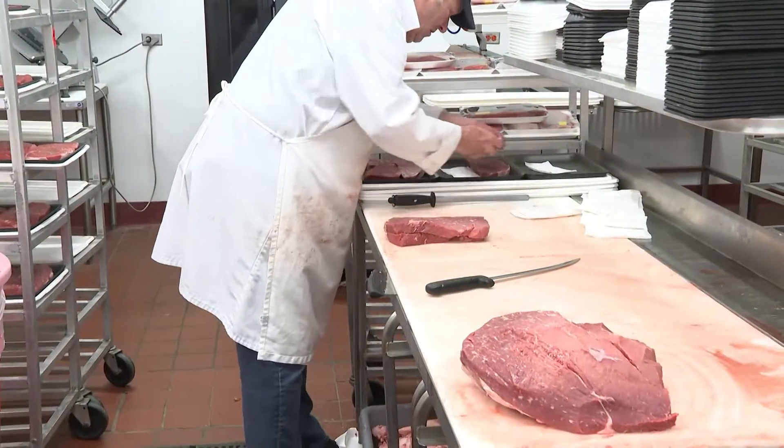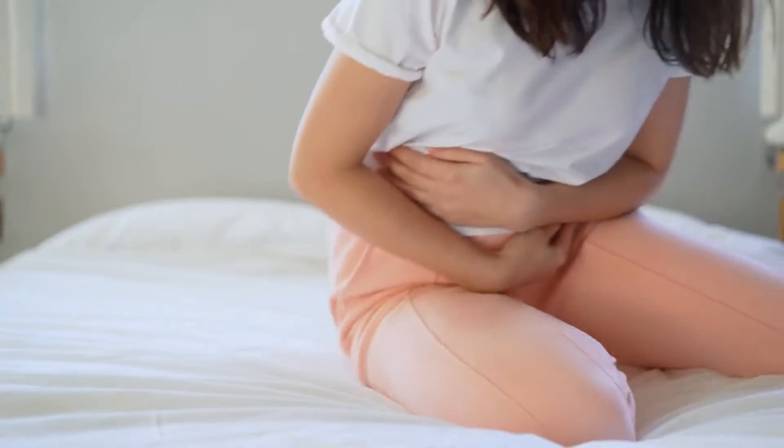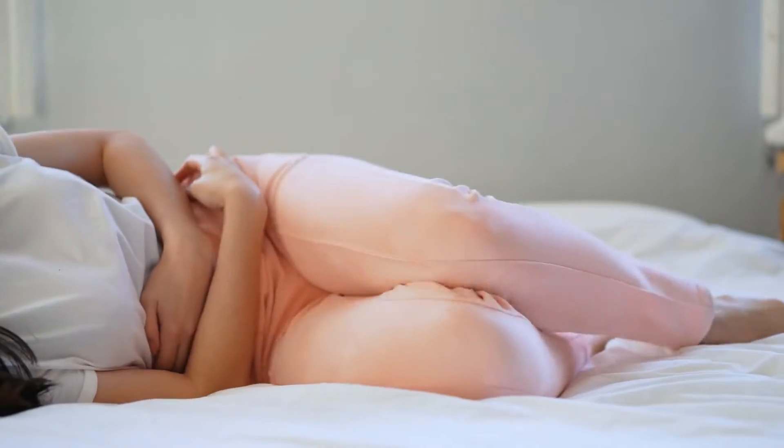These can all contaminate the finished products that your customers eat, which could potentially cause an outbreak of foodborne illnesses.